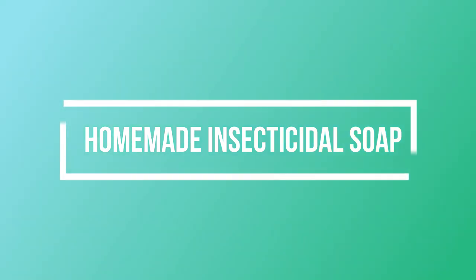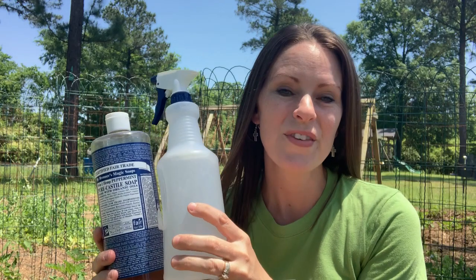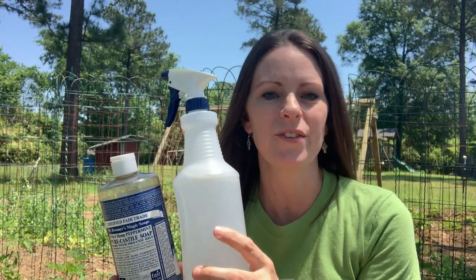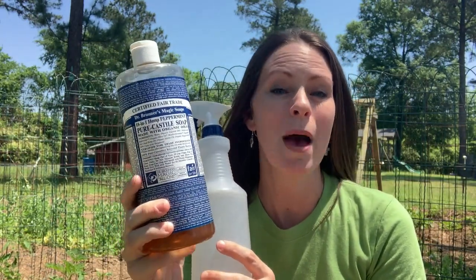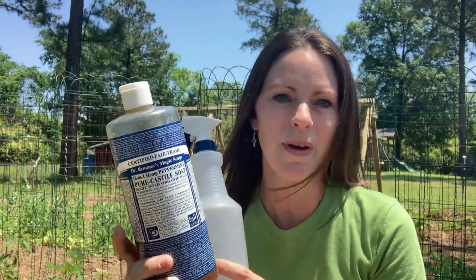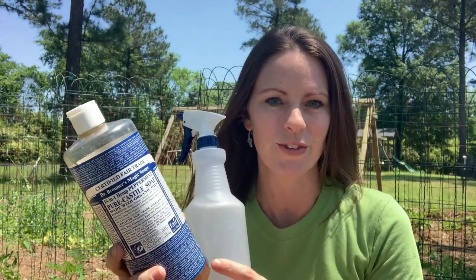I decided to test three different common organic aphid control measures to see which ones worked. First, I tested a homemade insecticidal soap spray made with water and one tablespoon of Dr. Bronner's peppermint castile soap. You can use regular castile soap as well, but I had read that the peppermint can also help with aphid control.